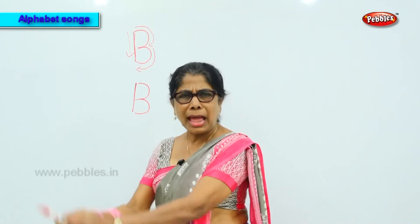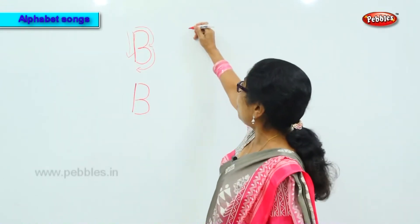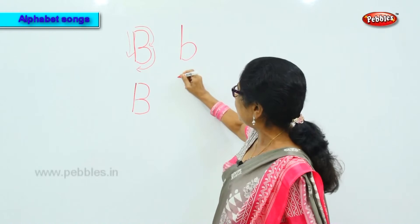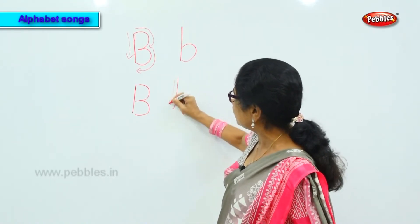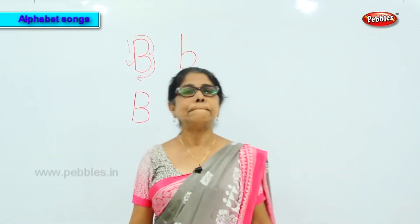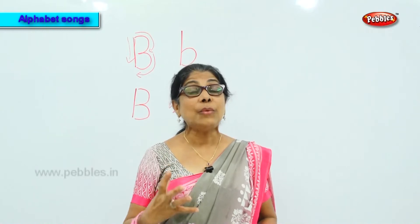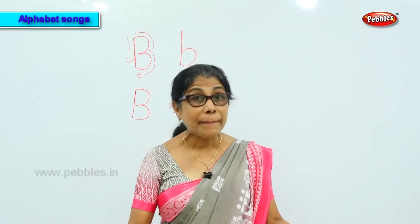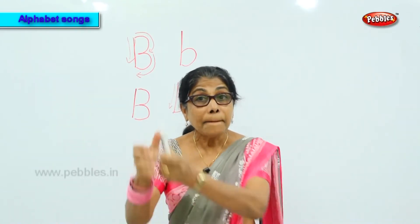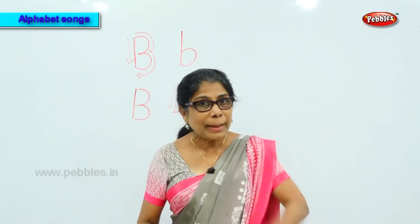But what's the sound? We say it as 'buh.' If you have a bat in your hand, how will you kick the ball? That is the sound of B. The small B we write like this — first, top to bottom, then like this. The letter B, the sound is 'buh.'